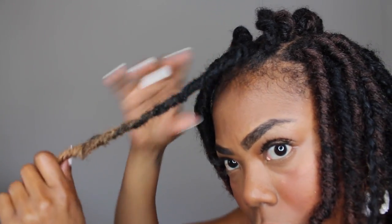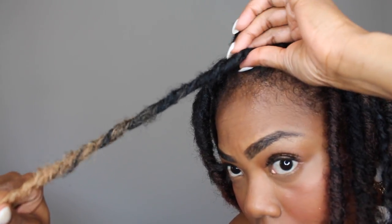Once you have secured the lock, go ahead and tug on it just a bit to blend it with your hair.